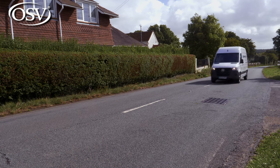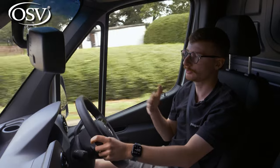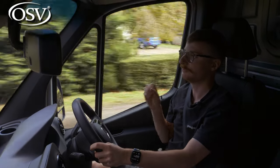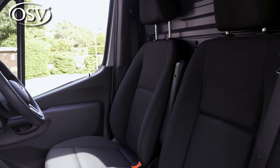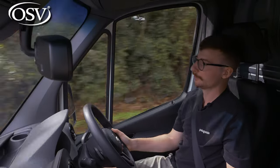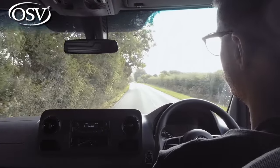The eSprinter weighs over 2.7 tonnes as a result of the heavy battery pack underneath the floor, but this has actually come as an advantage — it gives the van a low centre of gravity, delivering a very refined and comfortable drive through country roads and around tight corners. You'll notice very little body lean for a vehicle of this size, and prominent side bolsters on the seats hold you nicely in place.